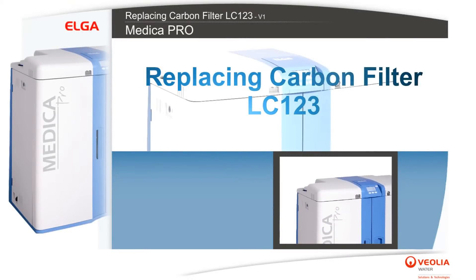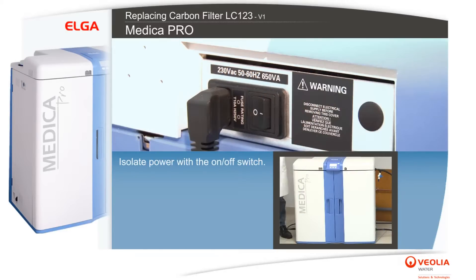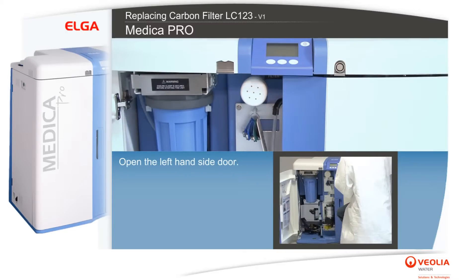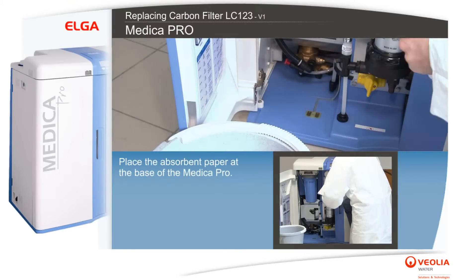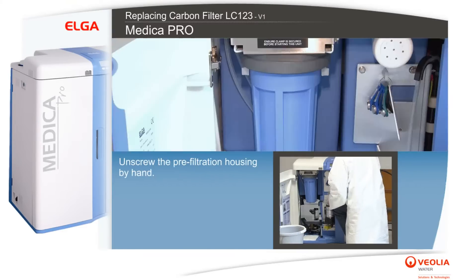To replace the carbon filter LC123, isolate power with the on-off switch and open the left-hand side door. Take a bucket or a bowl as well as some absorbent paper, and place the absorbent paper at the base of the Medica Pro.